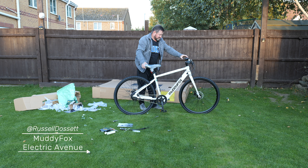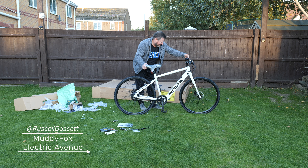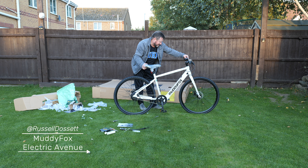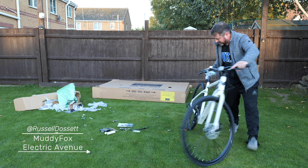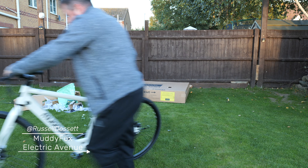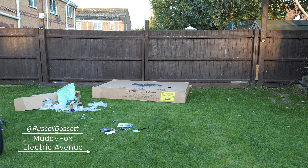First impressions — I'm really happy with that. The battery says it's got two bars on it so obviously I'm going to need to charge it up. You've got low, medium and high modes. You've also got a push mode that helps you walk it.